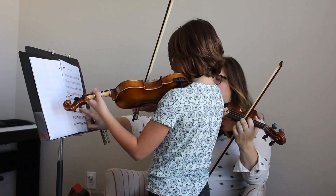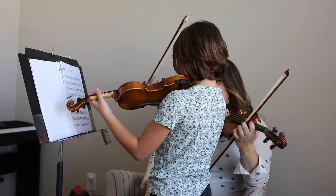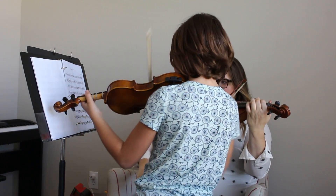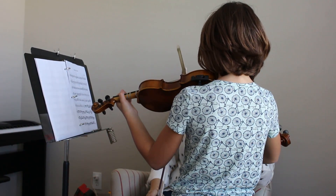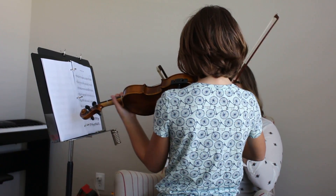Just one bow. Good. And now, I'm thinking this will be an up bow. So let's do... That's it. Way to go.